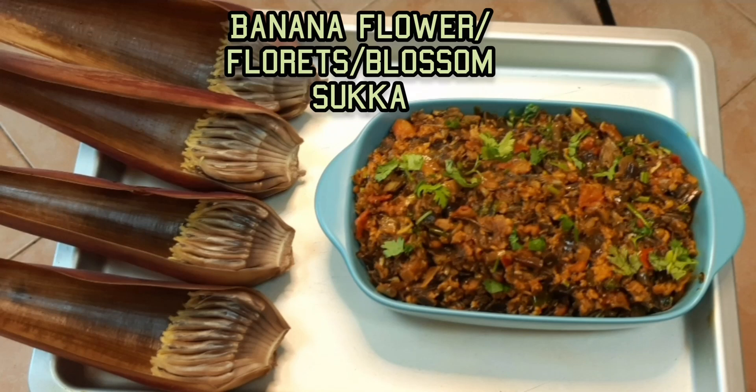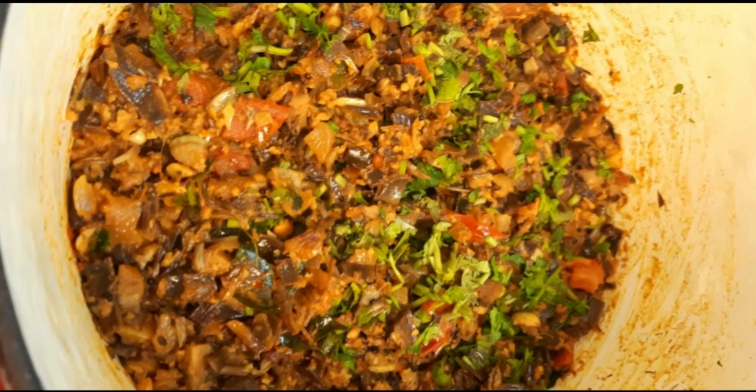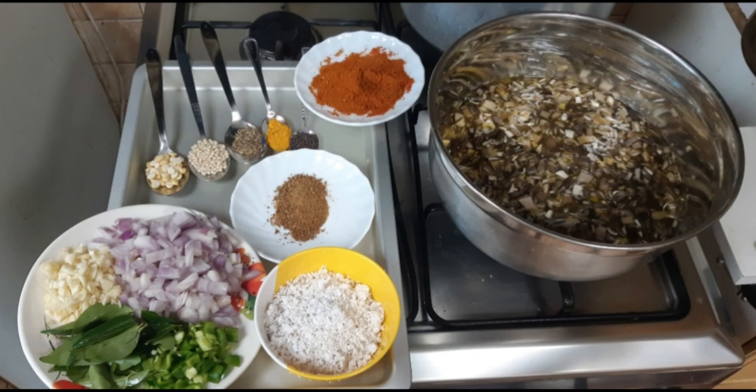Hi friends, welcome back to my kitchen. Today I prepared banana blossom banana flower sukha.